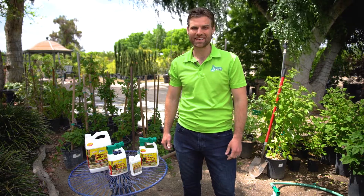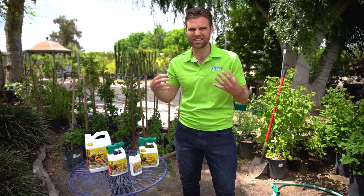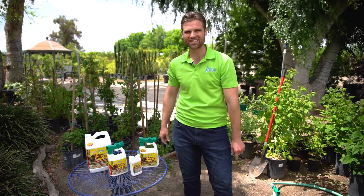Hi, I'm Eric White with Green As It Gets. Today, we're going to talk about softening hard soil in thick, yucky clay. So stick with us.